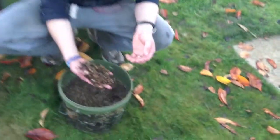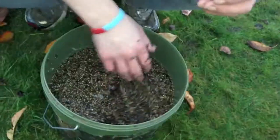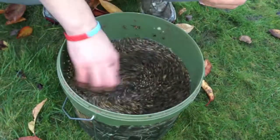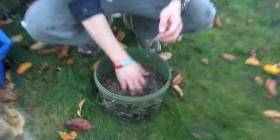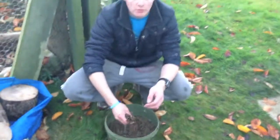As you can see, most of it has sunk. You can't really see how much has sunk but there's only a little bit on the top floating. There's about two and a half kilos in there, so I've soaked that for 12 hours.